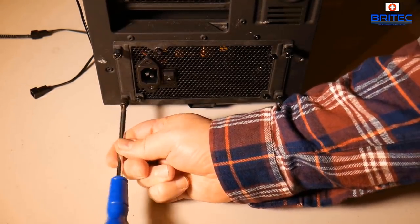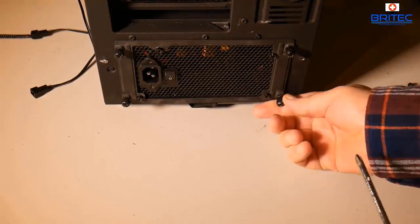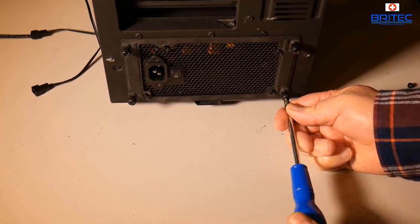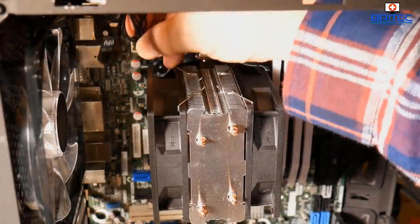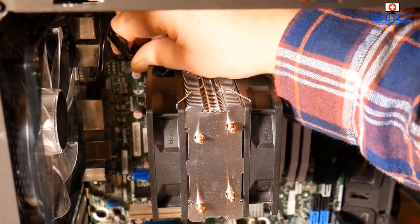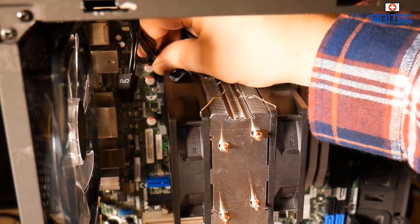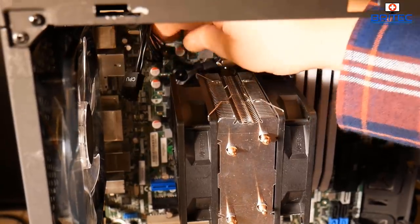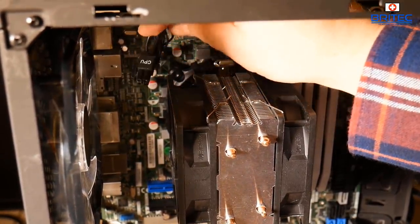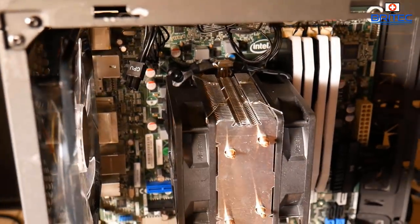I'm screwing in the PSU using the thumbscrews now. It's a 550-watt EVGA Gold-certified power supply — plenty of power for what I need. I'm routing the CPU power cable around the back and up through the top, then plugging the four-pin connector into the CPU power header on the motherboard.